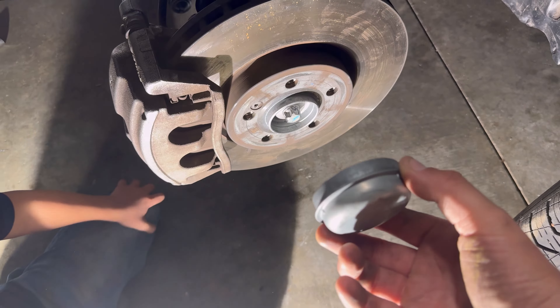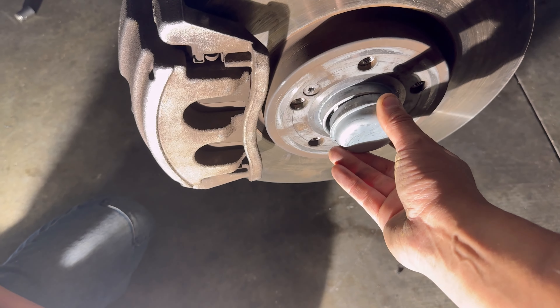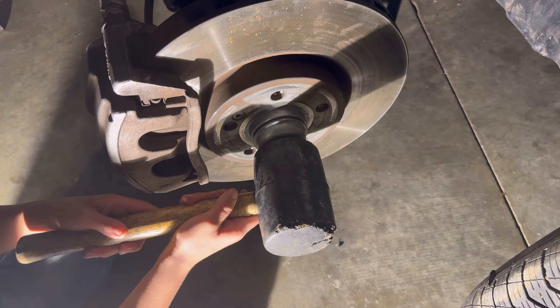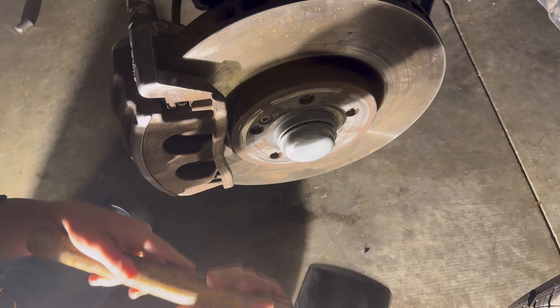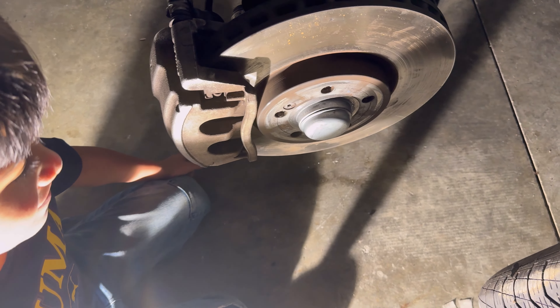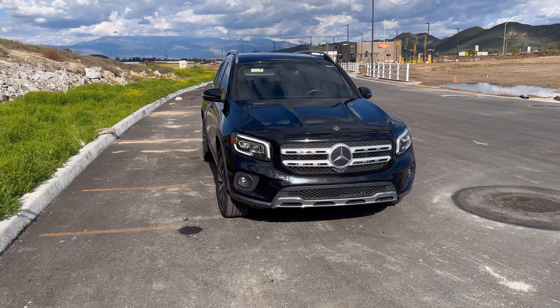All right, we're going to go ahead and put the cover on the axle nut. Okay, hit it. That's it.